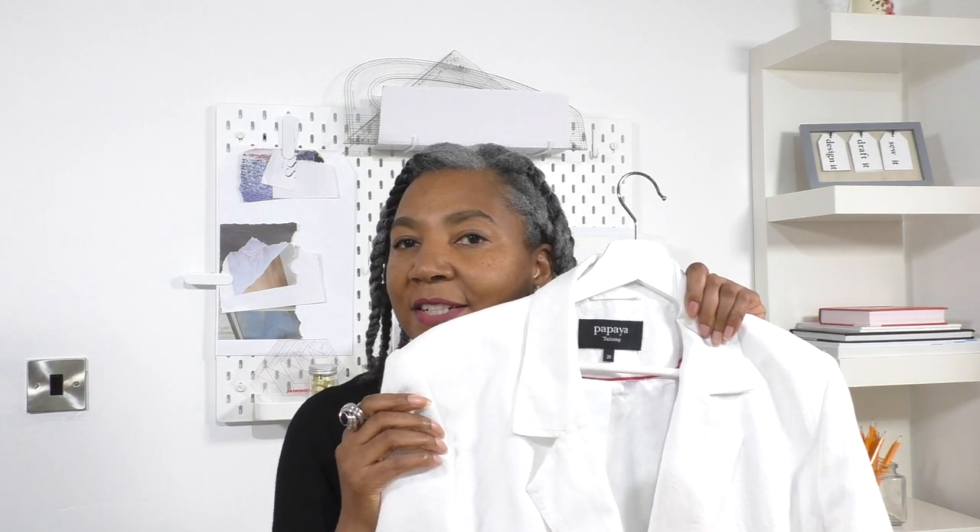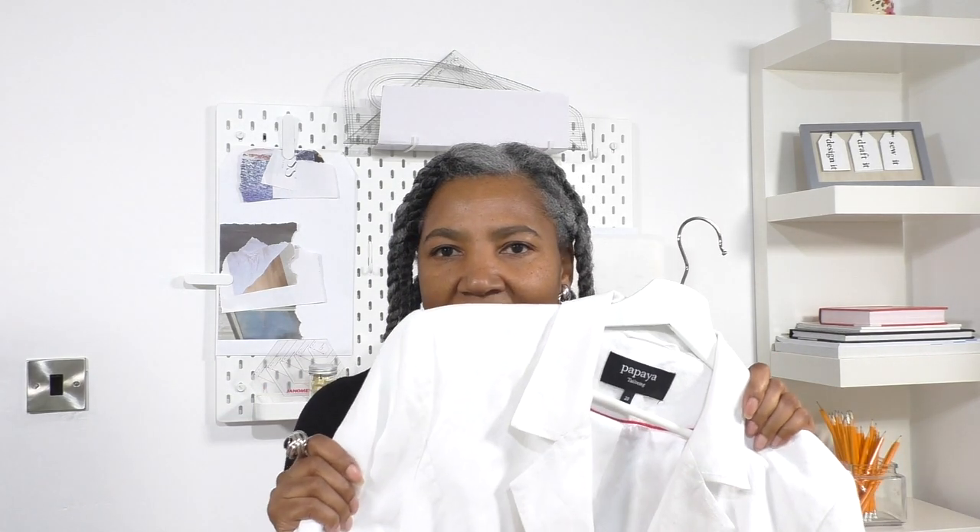Hello fashion sewers, I hope you are fine. If you're new to my channel, I'm Colleen Gilly. This is the jacket that we will be refashioning — I'm going to make it into a halter neck top, which basically means I'm going to remove the sleeves and also remove a section of the back. I wouldn't say this is a beginner's project — it's definitely for intermediate to advanced sewers.